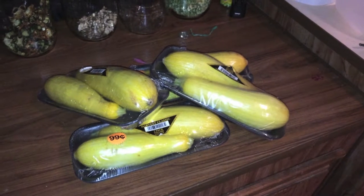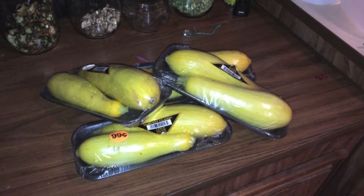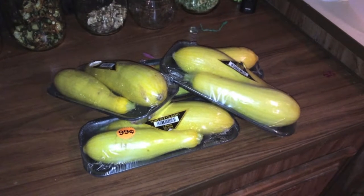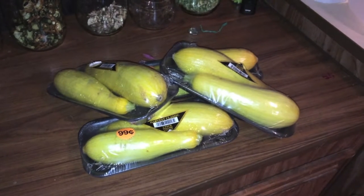What's going on guys, welcome back to another episode of Dehydrating with Camo, where today we are dehydrating yellow squash.